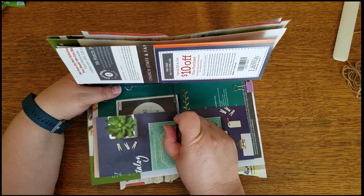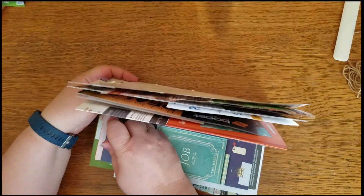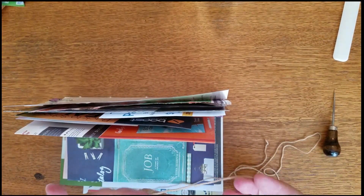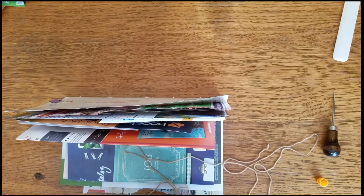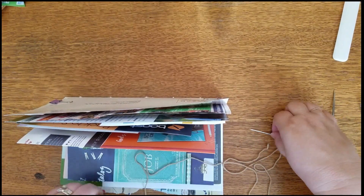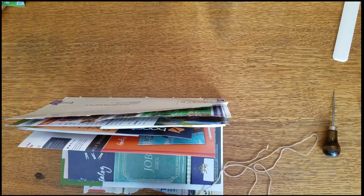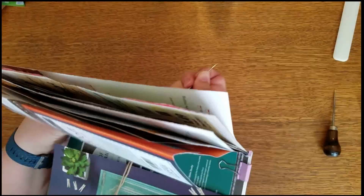That should be a knot. I'm just going to use some leftover yarn from a pair of socks I just finished making. Hopefully the eye on this needle is big enough — I won't have to go find my tapestry needle. Alrighty, so pamphlet stitch on this little guy.